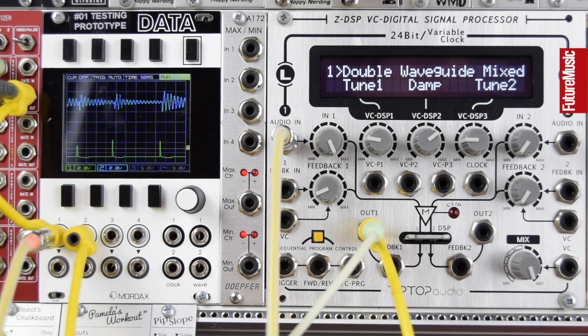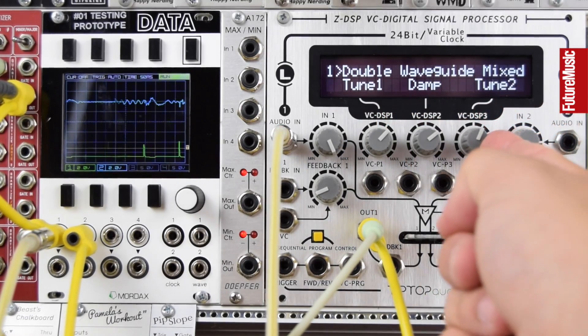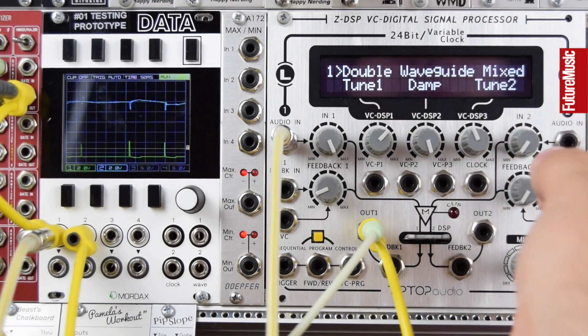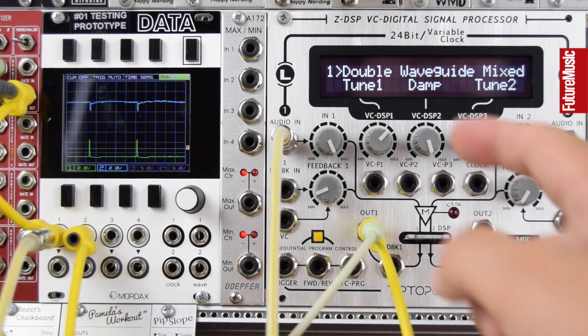This first algorithm, the double waveguide, allows us two tune controls and a dampening control. For me this is great for creating lots of unique little percussive hits that can work in a more experimental IDM type track, or can just be something a little bit different and unique within more conventional drum machine type sounds. Let's play around and check out some of the sounds.